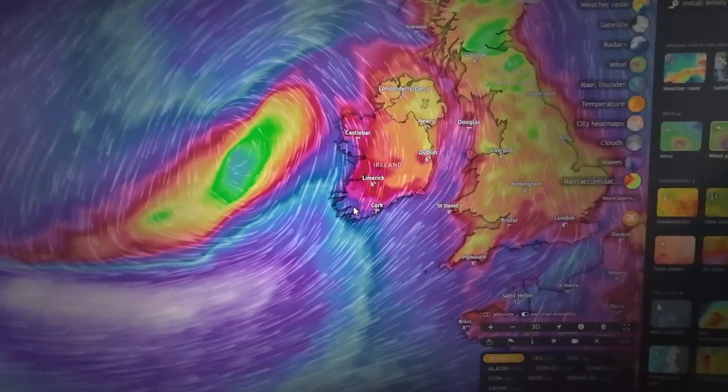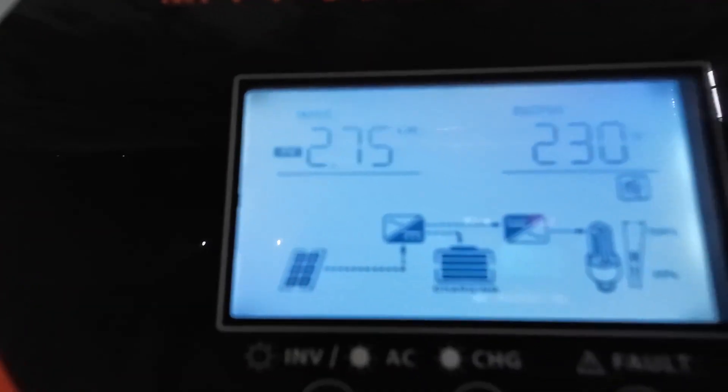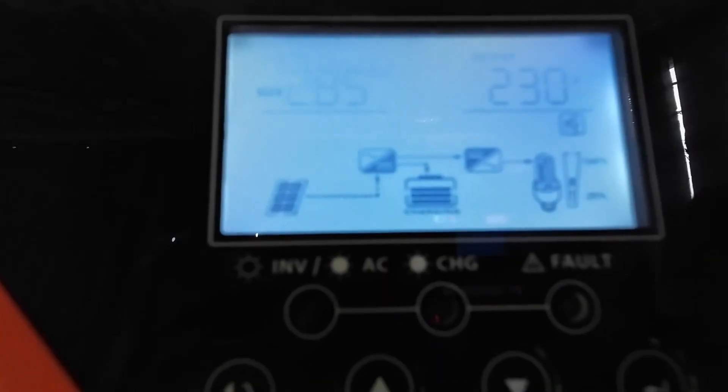If you want to save money on your electricity bill, or if you want to have a long-term backup in case of a power outage like we had during that storm in January, well then this video is for you. The sun is out and we're nearly getting three kilowatts input now. Very exciting. I'm Martin from Gardens for Life in Birdland Homestead.